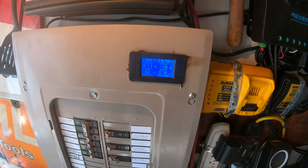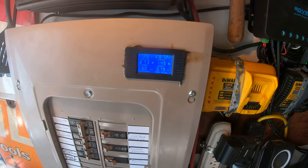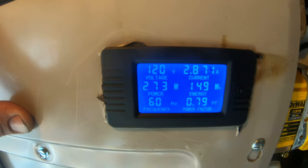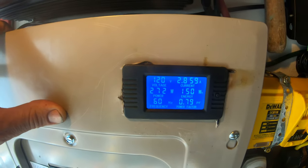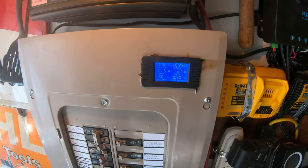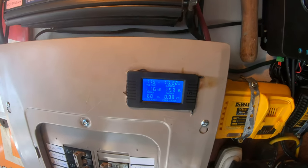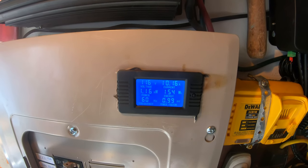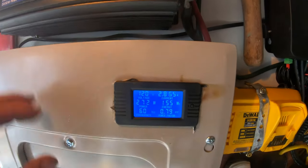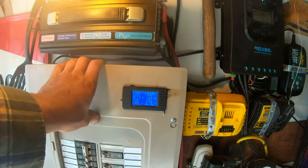We'll let it balance out. There's a little increase in voltage, and on the left here kilowatts changed to watts - so it's doing the math for us. If we include the heater again, the watts jumps up past 1,000 and gives us kilowatts. With the heater off again, we see we're drawing 273 watts.